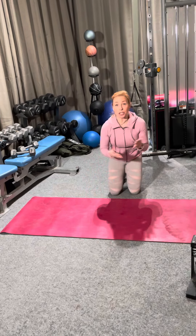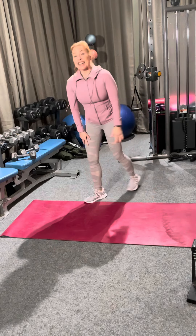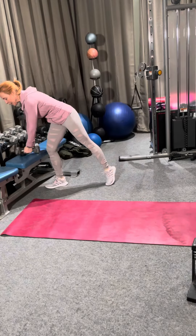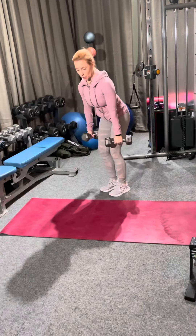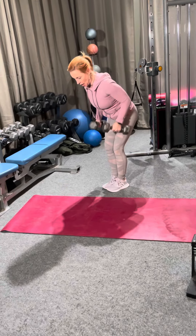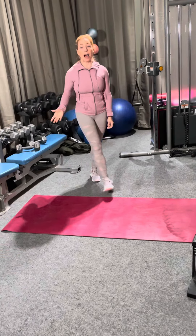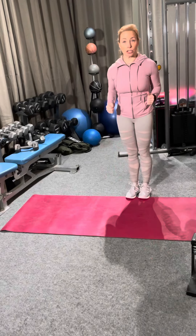Okay, so do whichever push-up option works best for you today. Lastly, we're gonna do a bent over row — nice squeeze, slow. Depending on how much weight you have, you might have to do 20 of them to really start getting the fatigue.